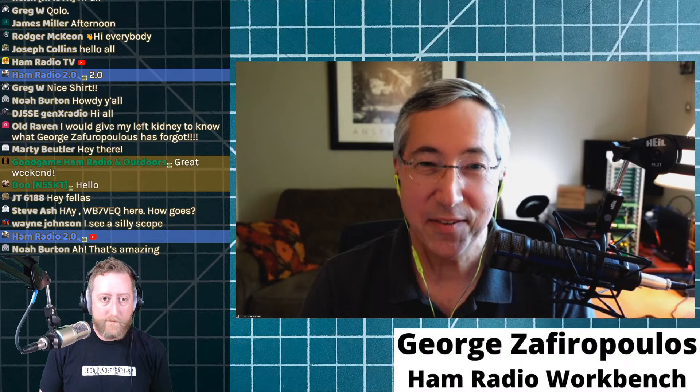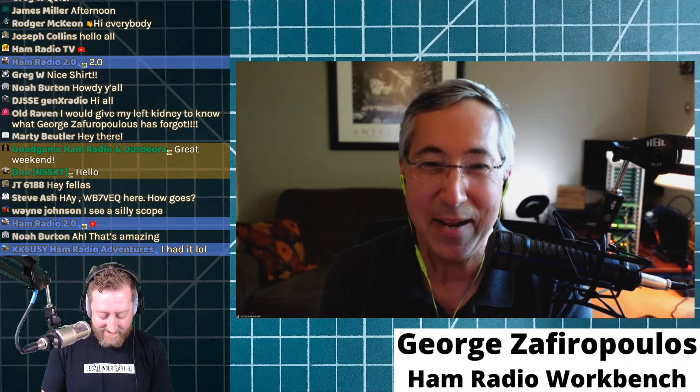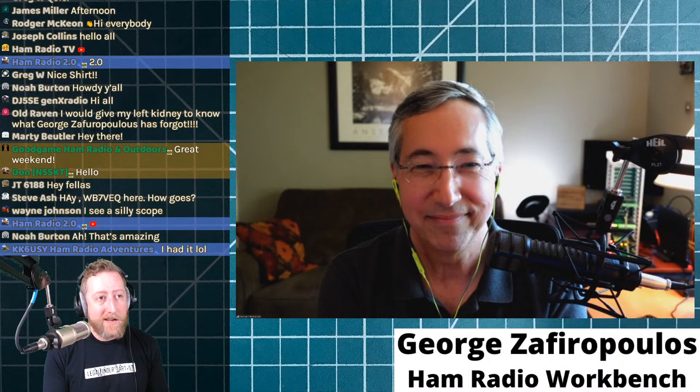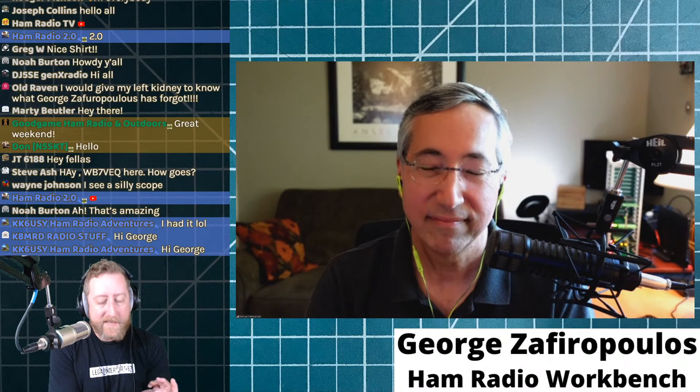Thanks a ton for having me on, I'm honored to be included. Talking about test equipment is something we do on the Ham Radio Workbench podcast a fair bit, so I'm happy to be here. I listened to your podcast and when you guys start breaking into the test equipment discussions, I want to understand what you're talking about. I'm mainly doing this show for myself and brought along a hundred or so friends to watch this as well.